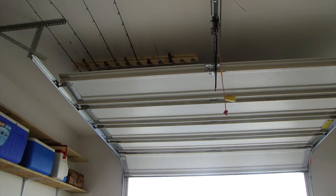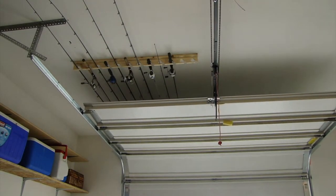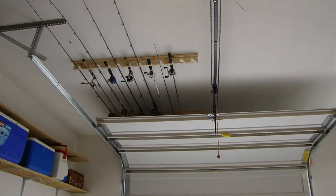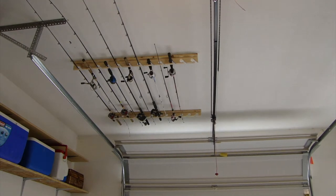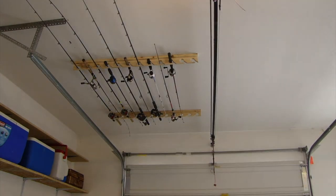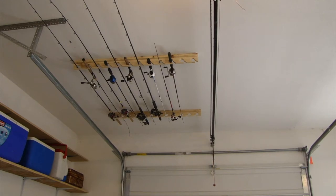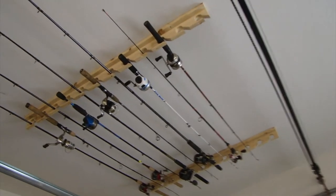This is where I ended up putting them. When my garage door goes down you can see I've got those slots cut on both sides — that's so I can get a reel on one side and a reel on the other, alternating them. That's it — thanks for watching, and hit the subscribe button if you haven't already.